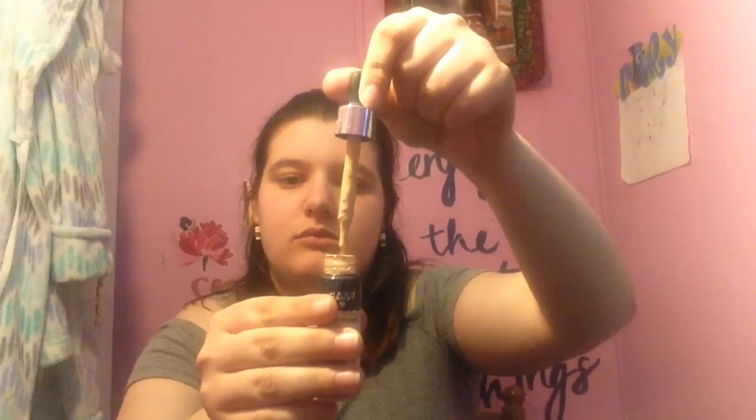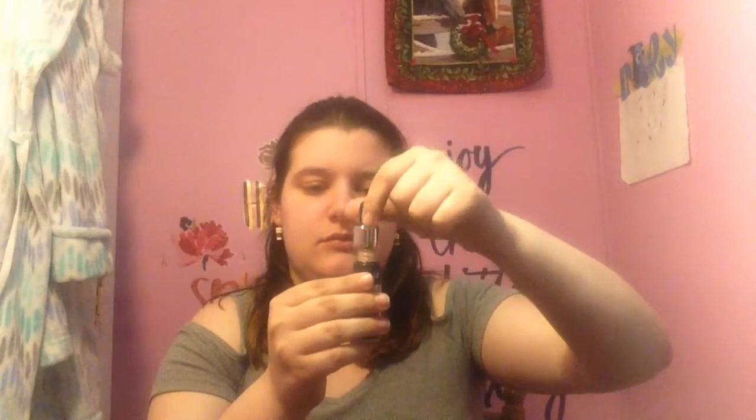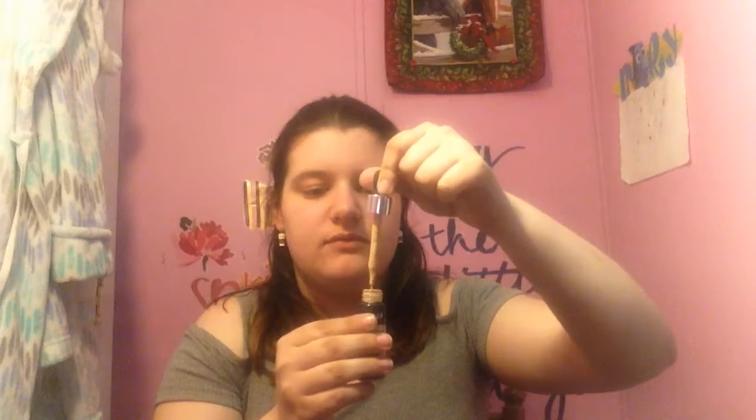I also wanted to try the Bonnie two-in-one foundation concealer. I got it in light beige, which will be more of my summer color since it's a little too dark for me right now — I've been mixing it with my Revlon foundation. I also wanted to try the Heart Candy Glamouflage Mixon Pigment Makeup Drops. I've seen these but never actually tried them. It's really liquidy, which I'm assuming it's supposed to be — you need to shake it really well before applying.